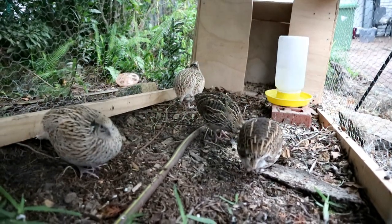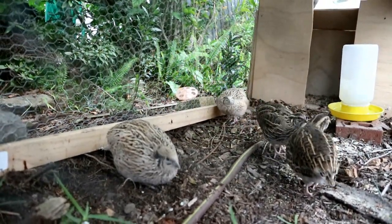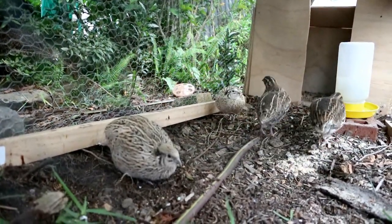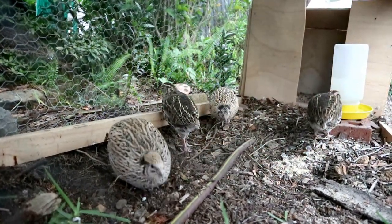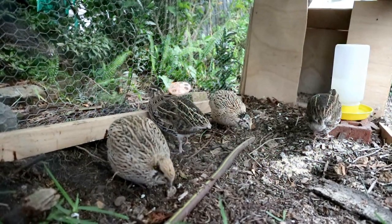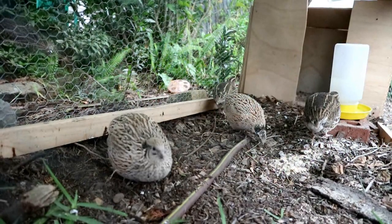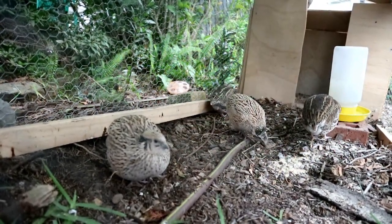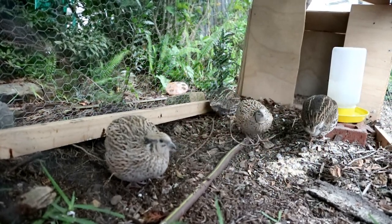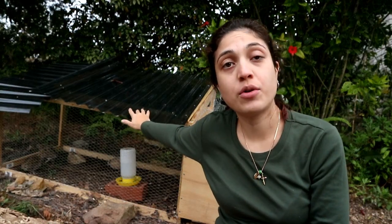Unlike chickens, quails don't really use their coops to roost in at night. Because they don't use the coop for roosting, it's important to provide them with a dry area as well. You can have say half of the enclosure uncovered so they get some sunlight, or you can have the whole area covered as I've done here. In terms of foraging, they do somewhat like to forage in the grass but not as much as chickens, so you can't rely on them to properly decompose an area of grass.